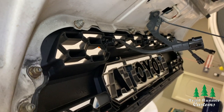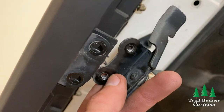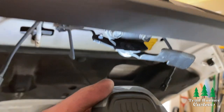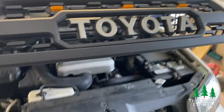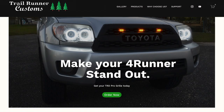Once all the bolts are nice and snug, move on to reinstalling the hood latch. Position the latch plate behind the grill and the metal bracket just like it was before, then reinstall the screws with the screw heads facing out. And that's it — you've now successfully installed your 4Runner TRD Pro grill. Thank you so much for watching, and if you haven't yet picked up your TRD Pro grill for your 4th gen 4Runner, feel free to use the link in the description.